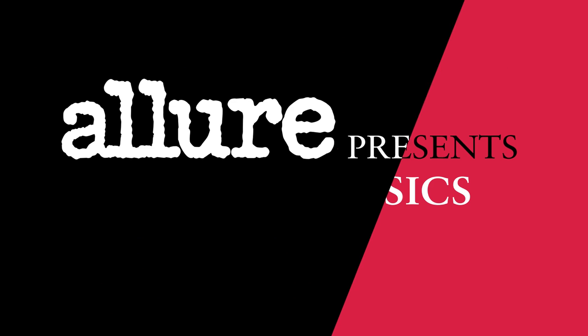Getting your makeup right isn't always easy. No one is born a makeup pro, but Allure is here to help you get the look you want. You've got questions, we've got answers. This is Allure's Beauty Basics.